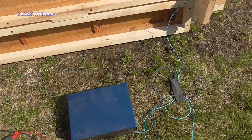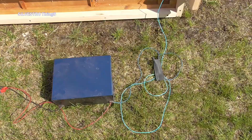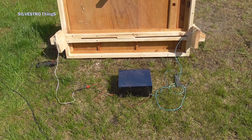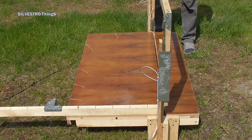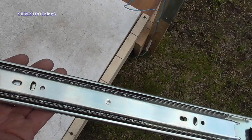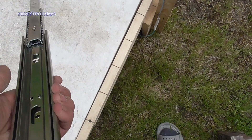Under the tabletop there is a place for a rectifier for charging the batteries, which warms up the wire. The straight-line movement of the cutter arms is ensured by two ball bearing slides for drawers, 50 cm long.